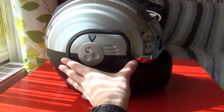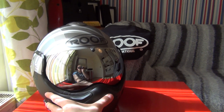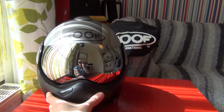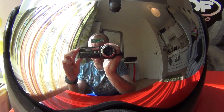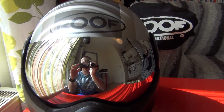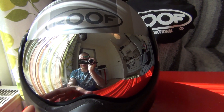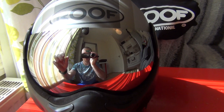A super neat feature you can spot straight away is this visor, which is an Iridium visor — it's basically like a mirror. You can even see your reflection in it. This is awesome. And what's really cool is that when you look at the visor you can't see the rider's face. Obviously I can see you, but you can't see me, which is super cool.